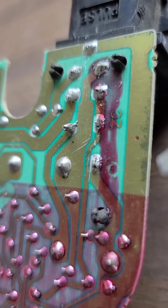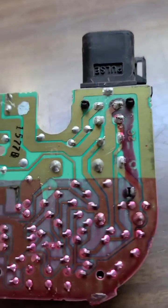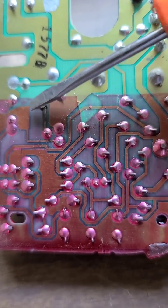That does have a cold solder, but the bigger issue on this board is there is a power supply to the park relay that is burnt out — so the printed circuit right here.